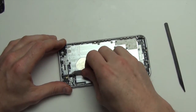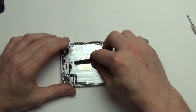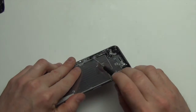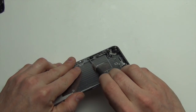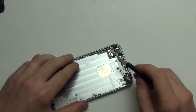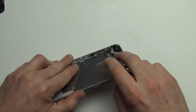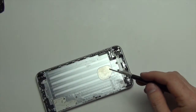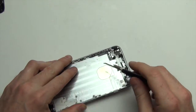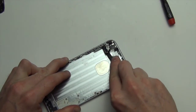Next, remove the Phillips screw located here and remove the antenna assembly. Now remove the Phillips screws from the volume assembly, then use your nylon spudger tool to remove the cable from the back case.